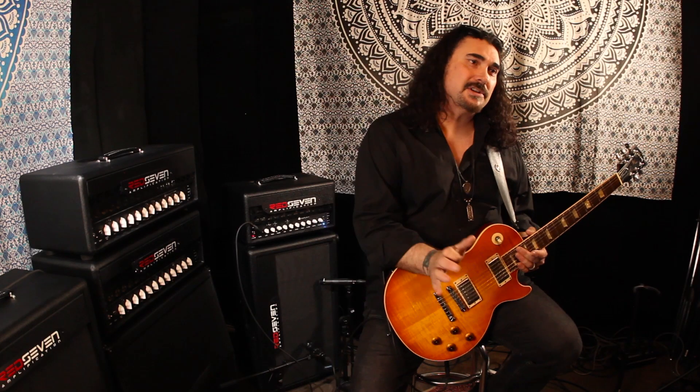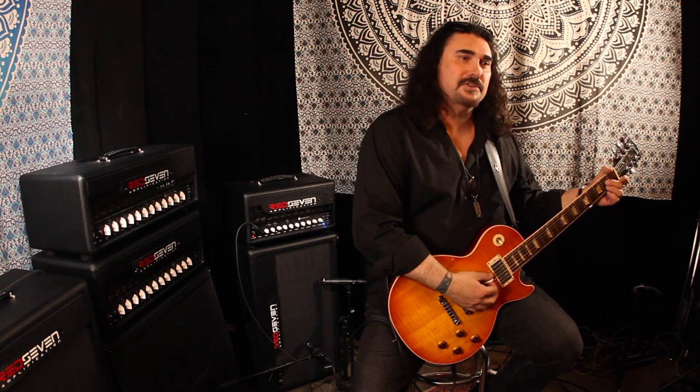Before we get started with the amplifiers, I want to tell you a little bit about what we're doing guitar wise. This is a Les Paul Standard with some Seymour Duncan humbuckers in it. I've got a reverb and a delay going through the effects loop on the Duality. This is essentially a four channel head and we're just going to start with the clean channel — just some real brief examples. The clean channel is just very pristine and takes pedals really well.